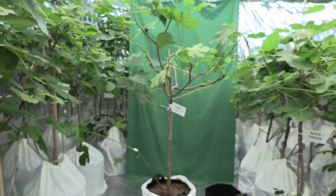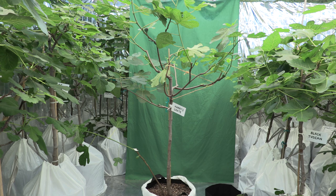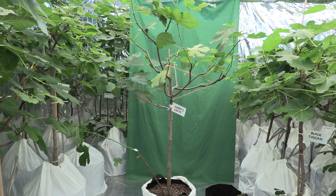Greetings everyone. Today is March 16th of 2023. In this video I will show you a method of propagation for a fig tree that has almost 100% success rate, and it is by air layering a sucker.